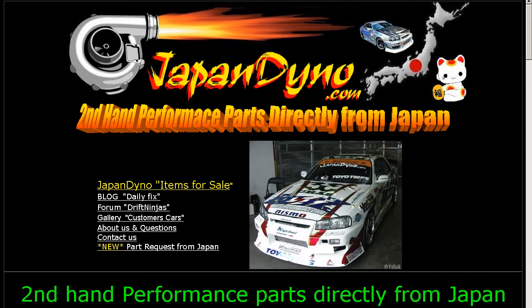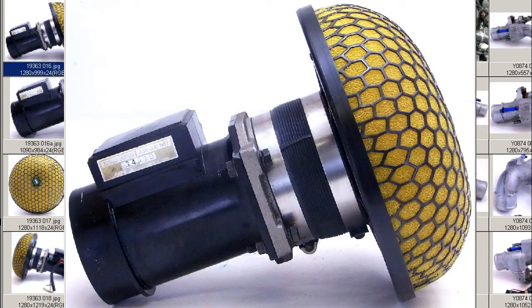Japan Dino — the best of Japan to you. Howdy, this is the Zandy of Japan Dino.